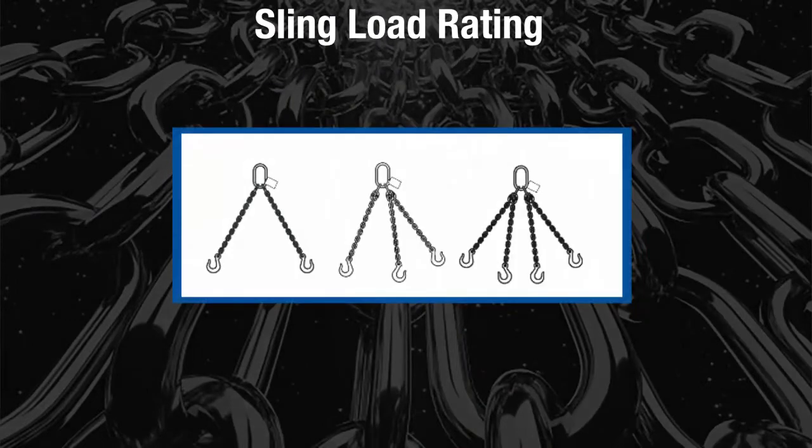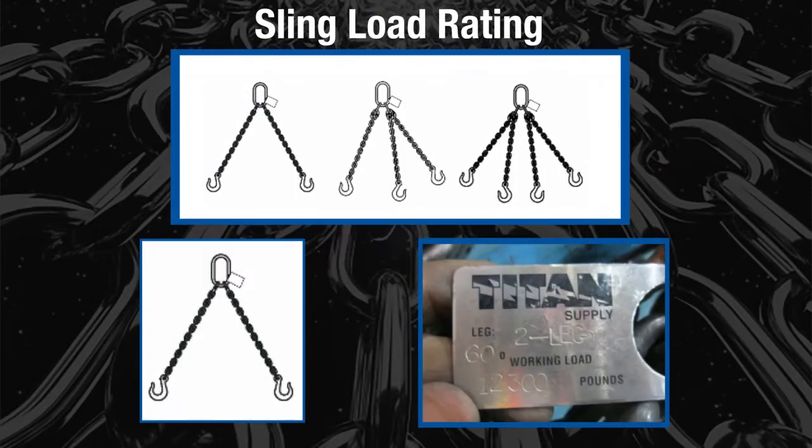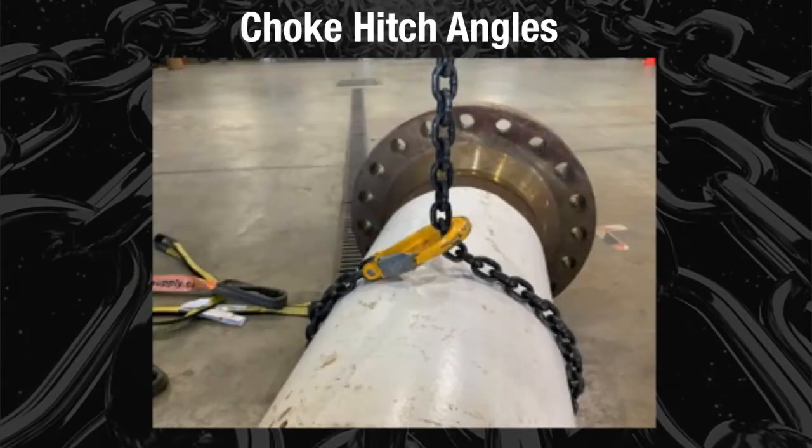On a bridle or multi-legged sling, the rated load is generally based on a horizontal sling angle of 60 degrees. If you reduce the angle of the chain sling's choke hitch to less than 120 degrees against the load, you will reduce the rated load.